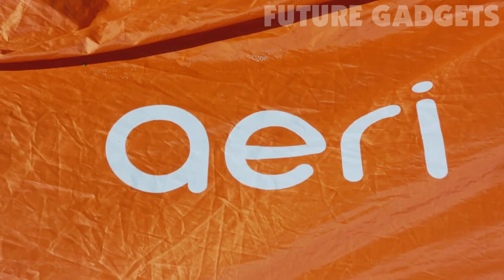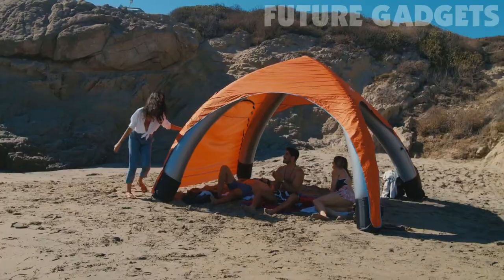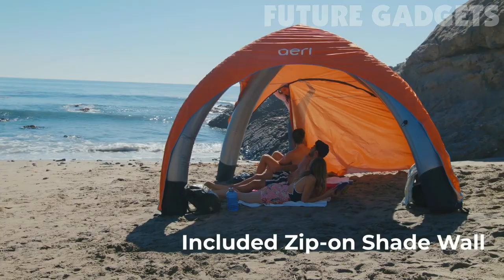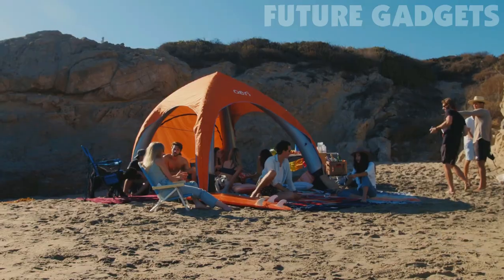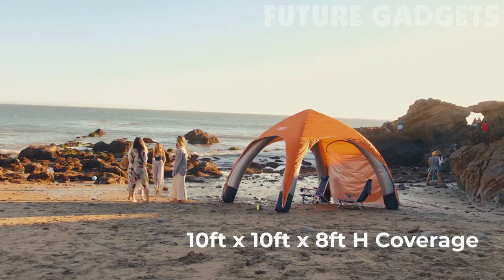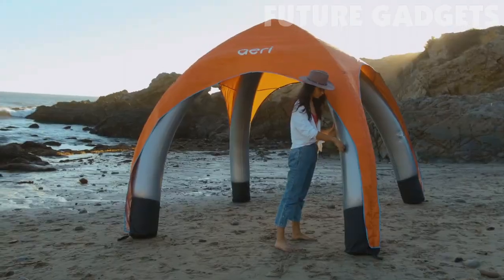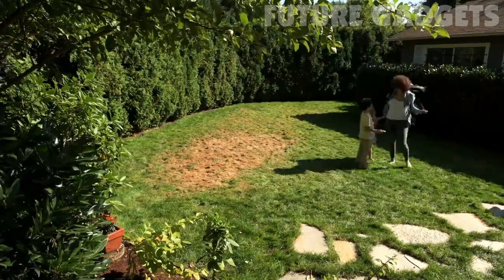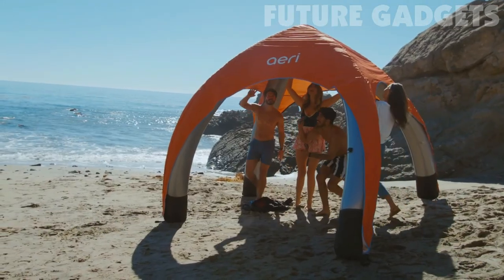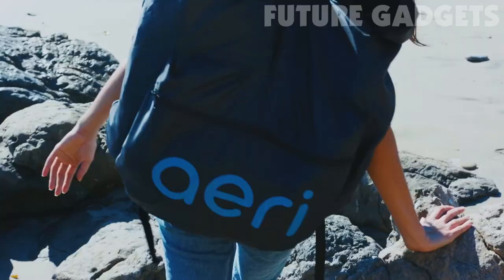Meet Aerie, an inflatable canopy that sets up in just three minutes. Aerie blocks 98% of UVA and UVB rays, has a zippable sidewall, and is water-resistant. The aerodynamic shape and ground stakes even help shelter you in windy conditions. Aerie is lightweight, packs quick, and is effective against the elements — everywhere. Where will you go with Aerie, the go-anywhere, do-anything canopy?